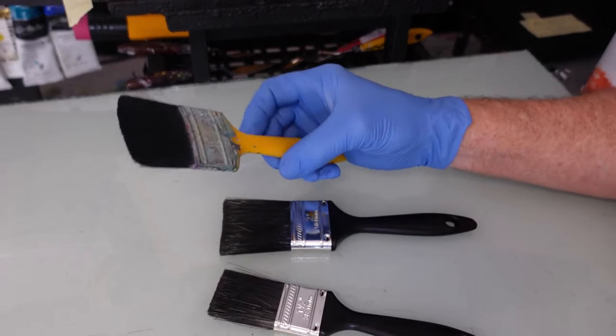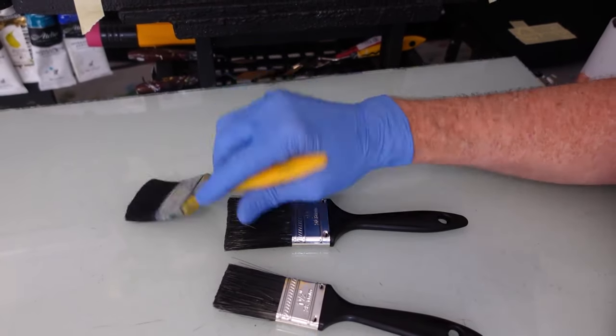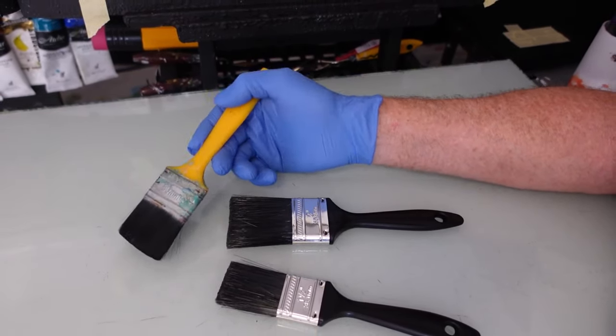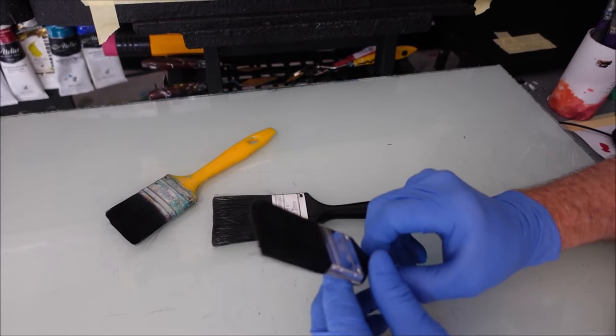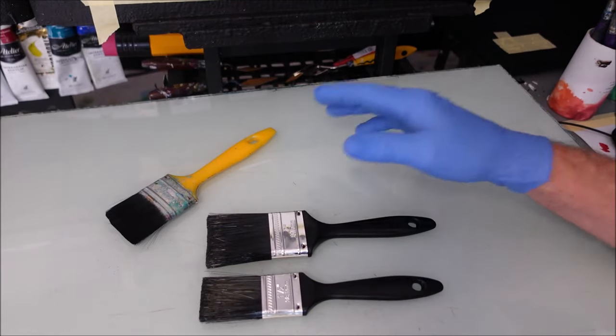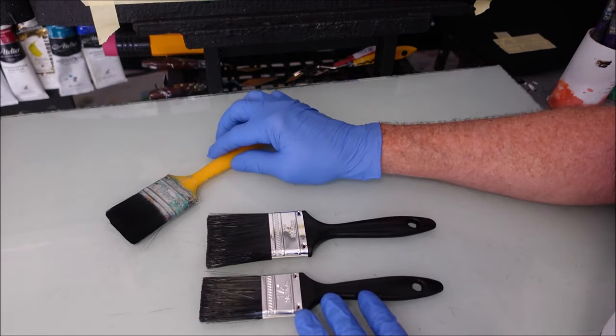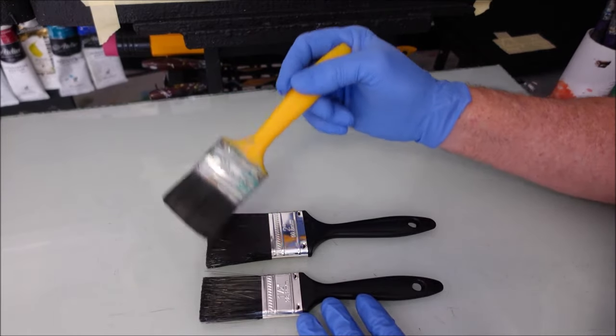Now, getting to know these brushes — I've got the yellow handle one. I call it a putter-on-a-brush because it puts the paint on. You've seen me in previous videos use that fellow. I've got a two-inch and a one-and-a-half-inch. This is what we're going to use to blend — whatever brush you use for your actual painting. But this puts the beginning on and blends your sky, so to speak.